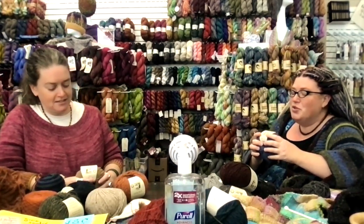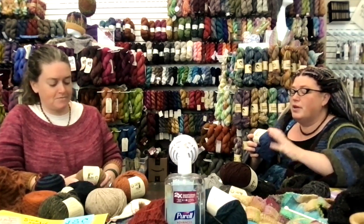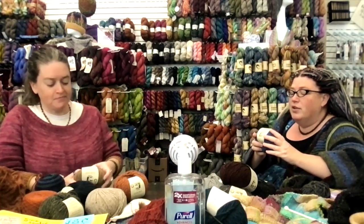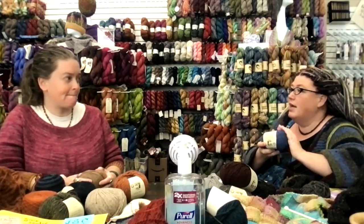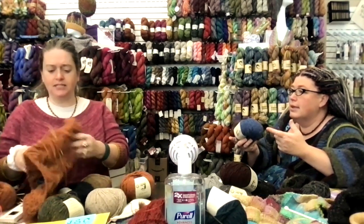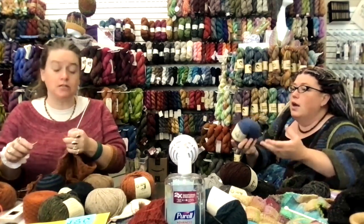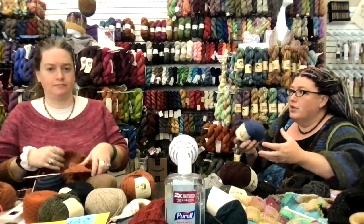Returning to Saxony - it's a luxury blend of 75% cashmere and 25% extra fine merino. It is 120 yards for 50 grams, considered a worsted weight, recommending a US 7 to 9 needle. I've done it on a 10.5 and an 11, and Liz has done a lot of projects on an 8.